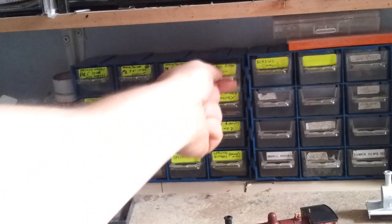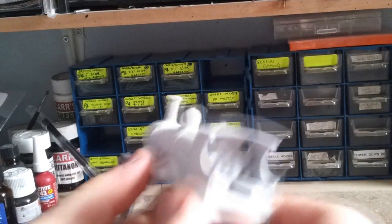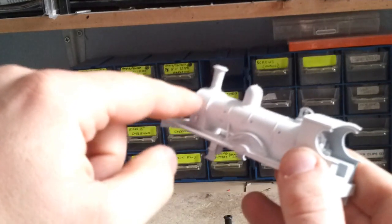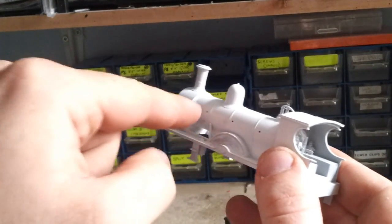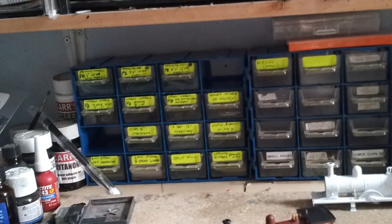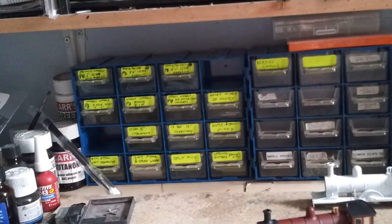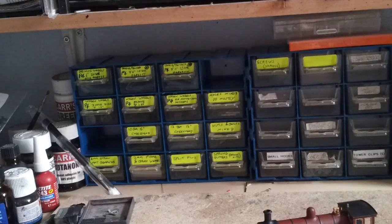I've got handrail knobs medium and handrail knobs long. For the K2, the smokebox sticks out more than the boiler, so for the boiler we're going to use long handrail pillars and for the smokebox, medium. That's the same with the freelance variants, apart from the V4, because the V4 has the boiler and the smokebox basically flush. On this one you're going to need six long ones and two medium, and same for the other side.